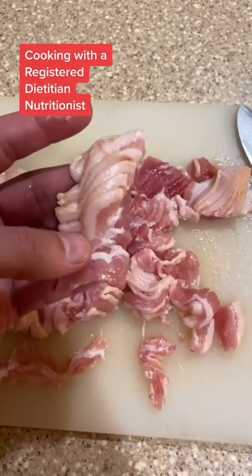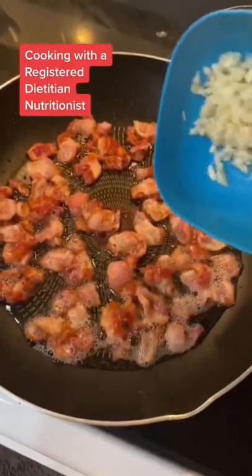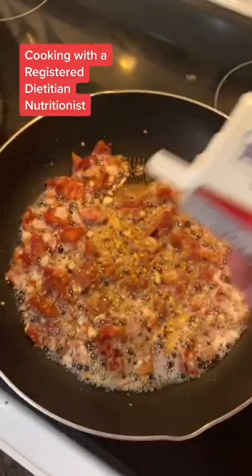Chop up your bacon into bite-sized pieces and throw them in the pan. Once that bacon fat is almost rendered, throw in your chopped garlic and toss in your seasonings — your onion powder, your oregano, crushed red pepper, and black pepper.